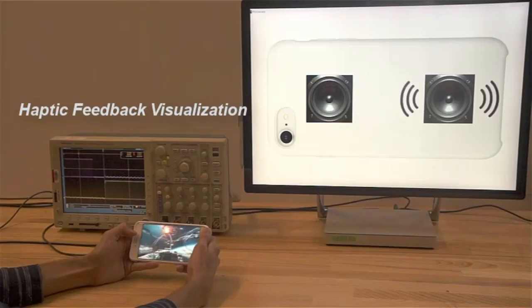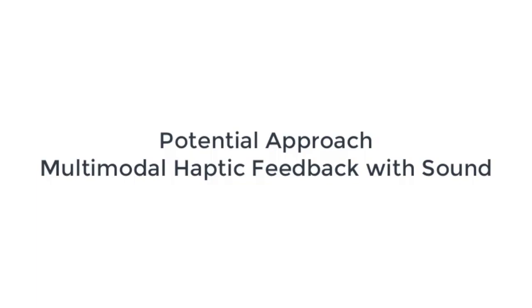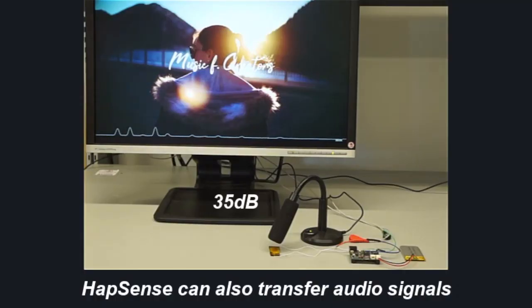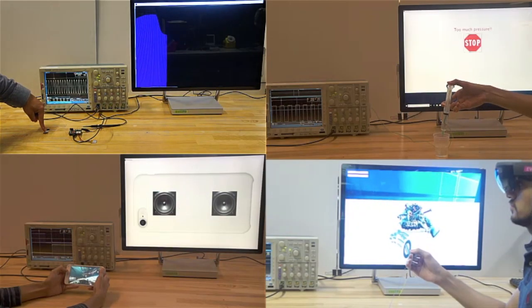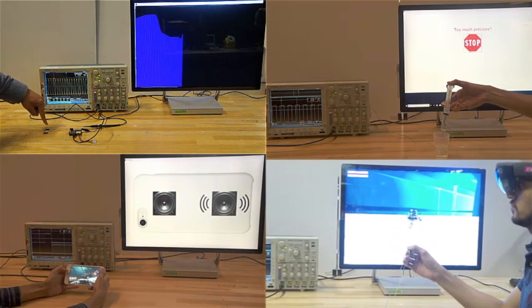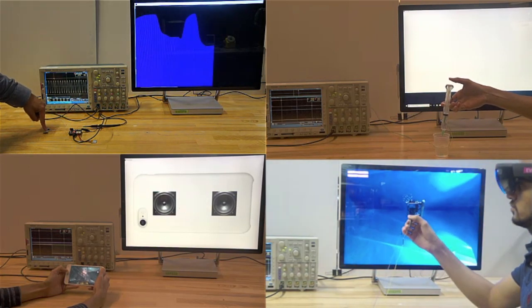Adding a soft input-output device onto a smartphone case will not only add sensing functionality, but also localized vibrotactile feedback. By augmenting contact sensing with integrated vibrotactile feedback, we hope to expand and improve the means of interactions with soft input-output devices.